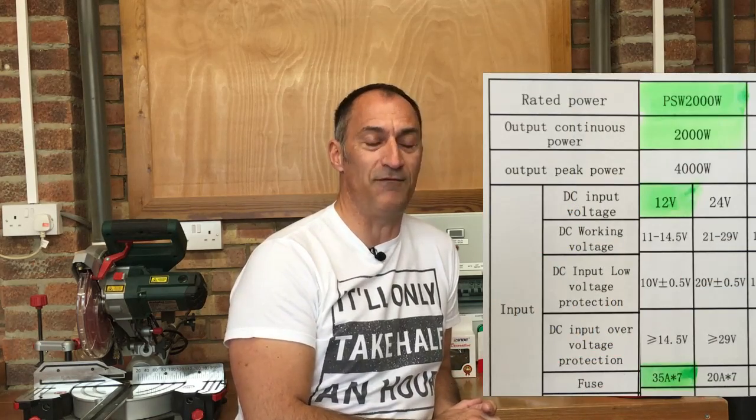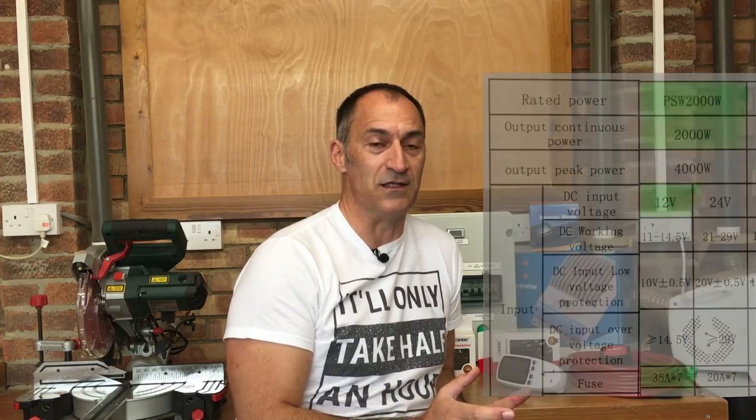The previous video was talking about the control panel build — I'll put a link up to that video if you want to have a look at that first. The questions were relating to the size of the trip installed for the inverter supply, and well spotted by those people who noticed that I'd grossly undersized that trip. I'd looked in the manual for my inverter and it said it was a 35 amp input supply, but when I think about it, it's a 2000 watt inverter — 2 kilowatts — so divide that by 12 volts is actually 167 amps. So I was way off with a 40 amp breaker there.